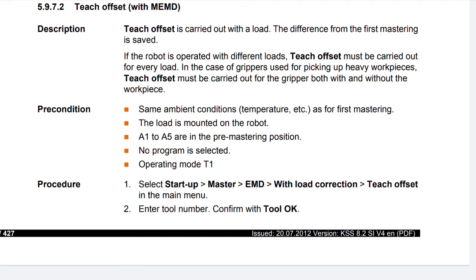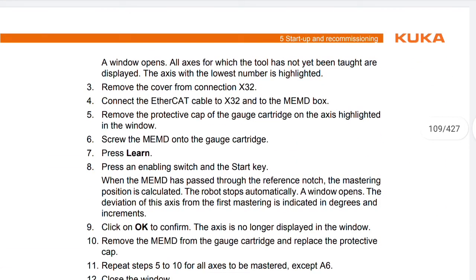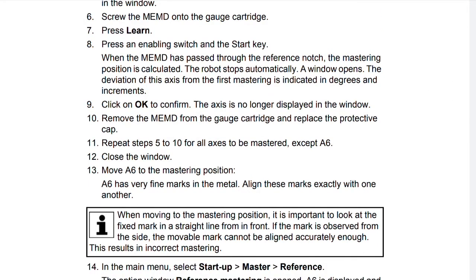Procedure: select Startup > Master > EMD with load correction > Teach offset in the main menu. Enter the tool number and confirm with OK. A window opens showing all axes for which the tool has not yet been taught; the axis with the lowest number is highlighted. Remove the cover from connection X32 and connect the Ethernet CAT cable to X32 and to the MEMD box. Remove the protective cap of the gauge cartridge on the highlighted axis and screw the MEMD onto it. Press Learn, then press an enabling switch and the start key. When the MEMD has passed through the reference notch, the mastering position is calculated and the robot stops automatically. A window opens showing the deviation of the axis from first mastering in degrees and increments — click OK to confirm. The axis is no longer displayed. Remove the MEMD and replace the protective cap. Repeat steps 5 to 10 for all axes except A6. Close the window.